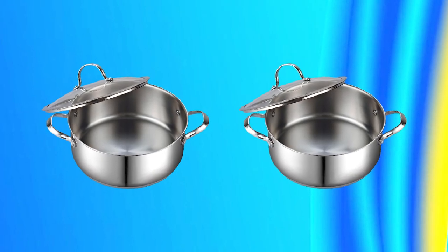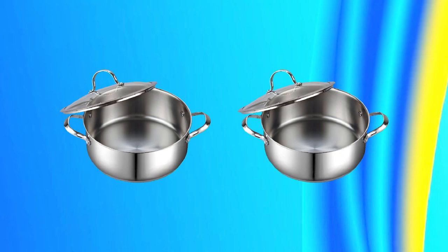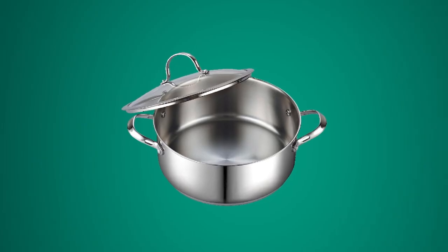Overall, the Cook Standard Stainless Steel Dutch Oven is a high-quality and versatile piece of cookware that's perfect for any kitchen.